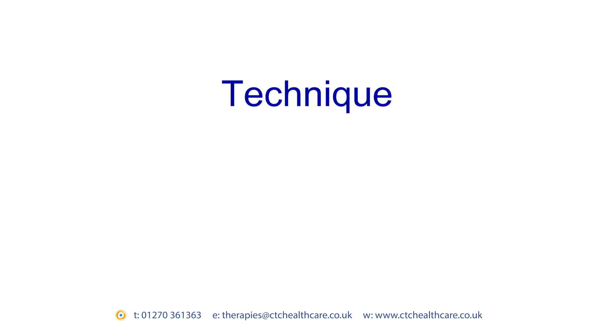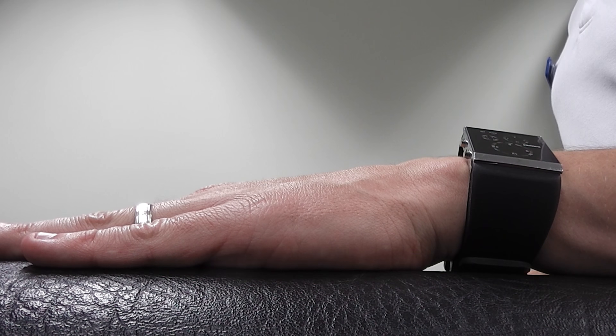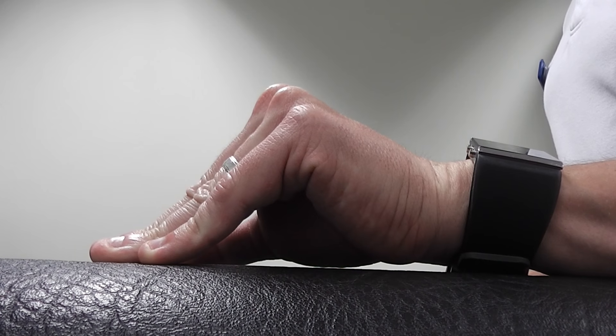Place your hand down flat on a surface. Now, trying to keep your fingers straight to the knuckles, slide the tips of your fingers to the palm so that your knuckles raise up to the ceiling, and slowly return to the start position.